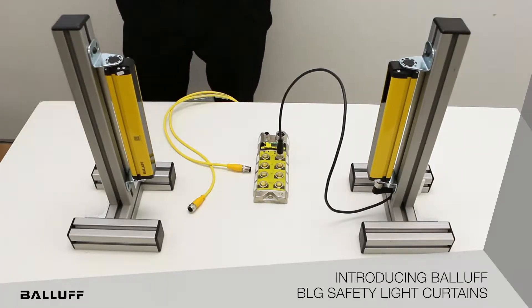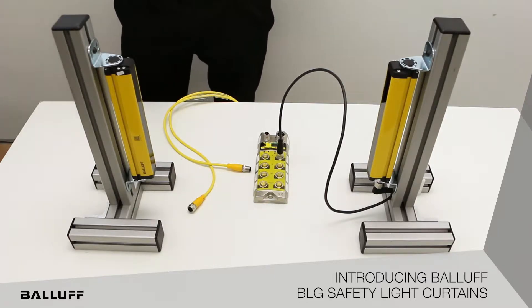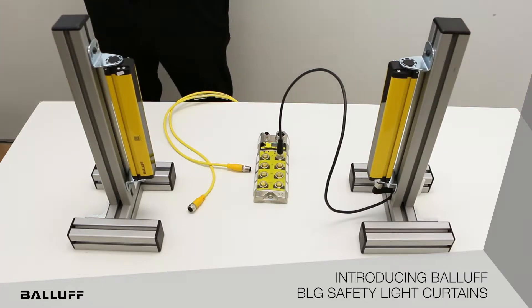Typical machinery that these are used on includes robot cells, presses, assembly machines, machine tools, winders, and palletizers, giving you a range of operations for products that you want to utilize these on.